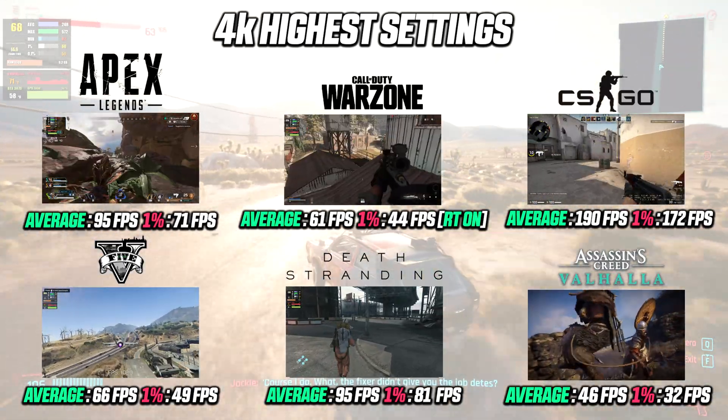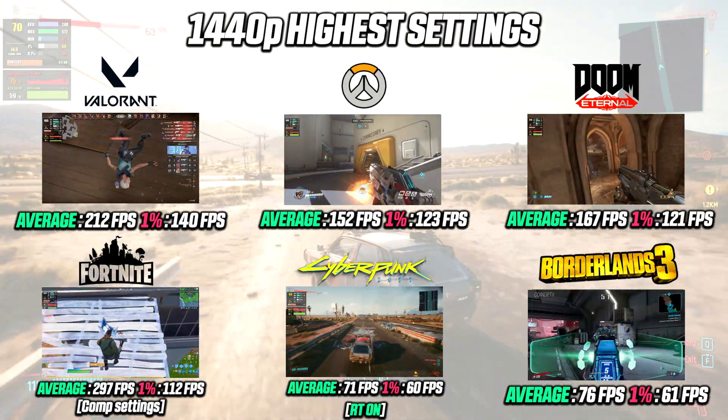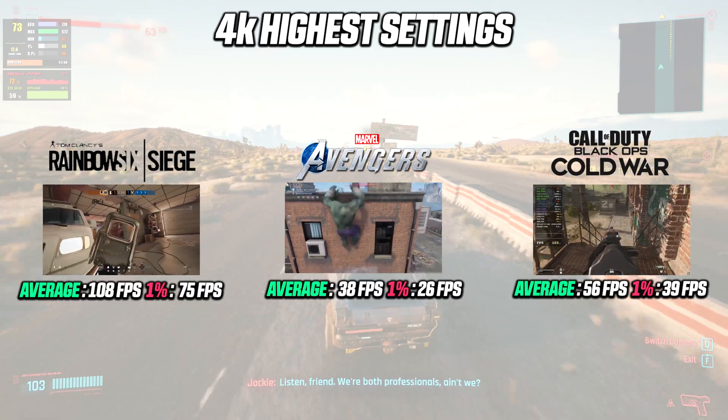Taking a quick sneak peek at the performance shows that we're able to run all games tested with very good results. We're gonna dive into the gaming performance in much greater detail after we complete the build.